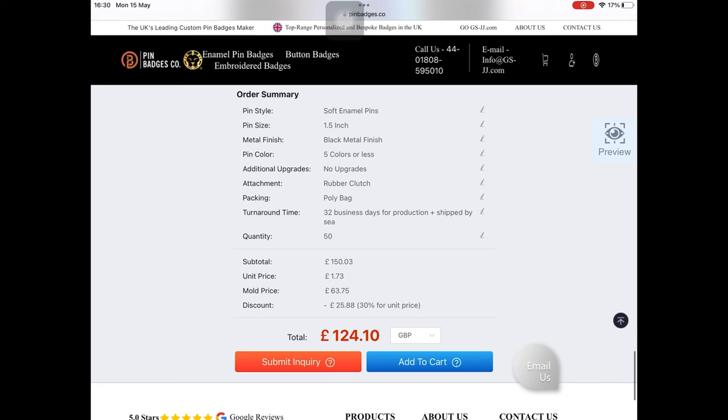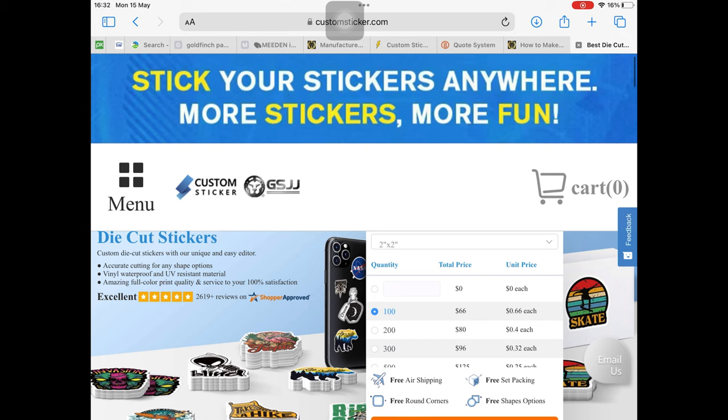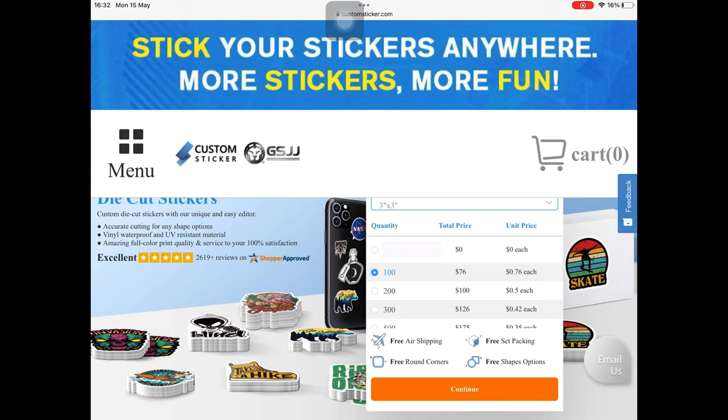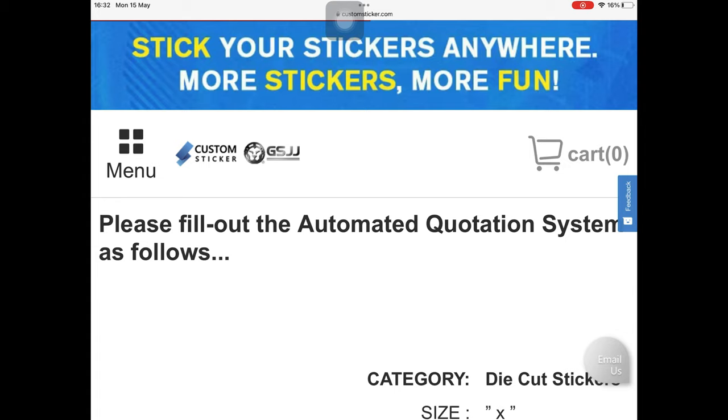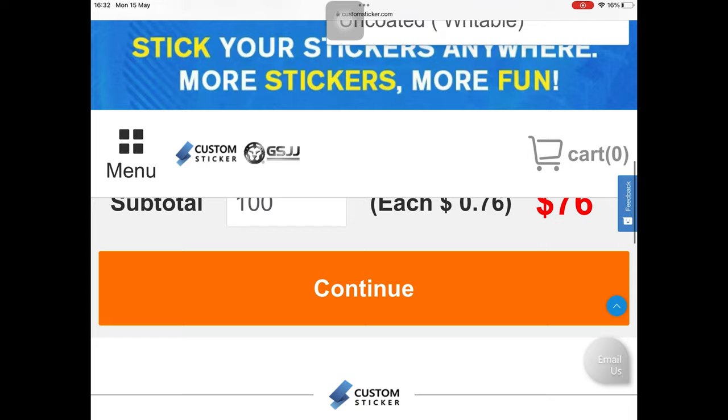Let's look at the sticker site. Be careful — there is a customstickers.com website which is a different company. Select the size and quantity you want and very quickly it shows you the price. Ordering 100, it's 76 cents each. You can choose glossy, matte, whatever you want, and delivery is free. You can also choose timing.